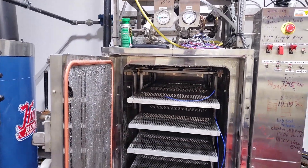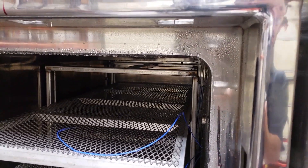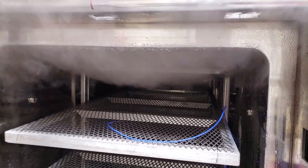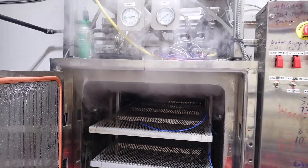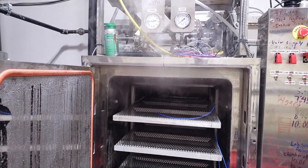I'll do a quick example of the chamber steam flow so you can see how fast it is right now. Hopefully I'll be able to do an after comparison at the end of this video.